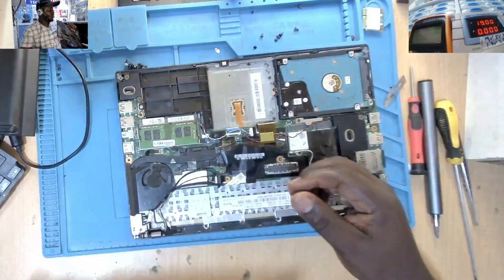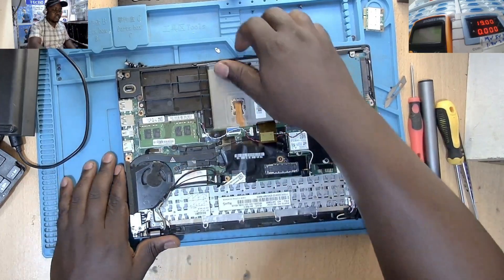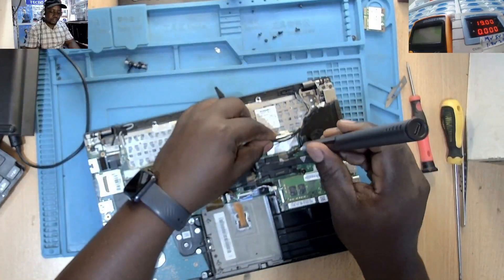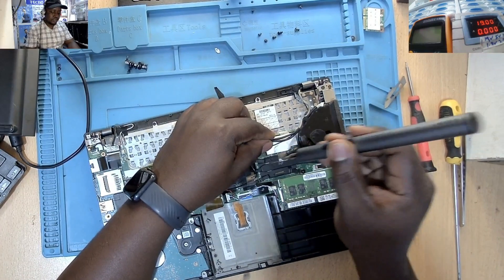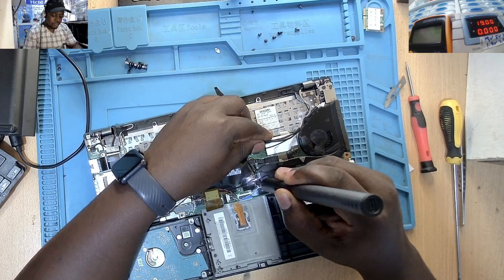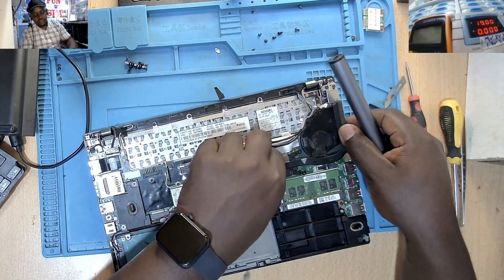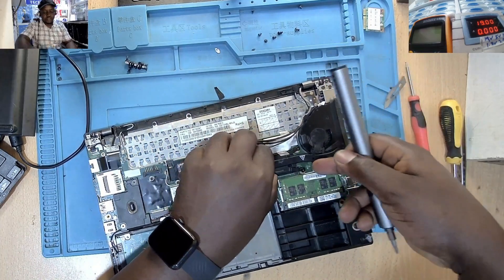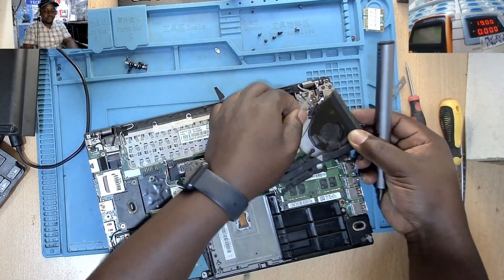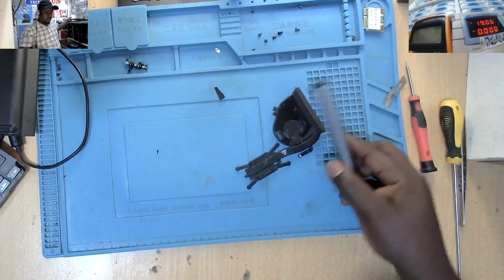So the cover is off. Come to this part here — this one is called the fan. I'll remove the fan and try to see what is happening inside.